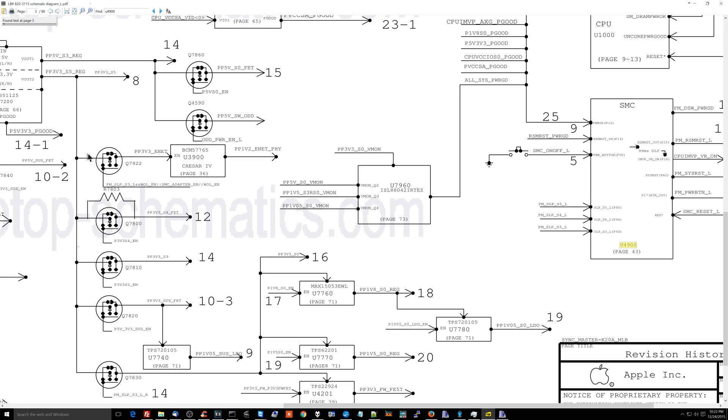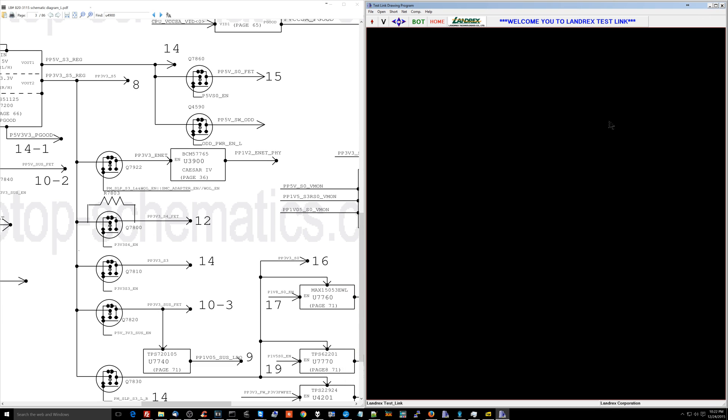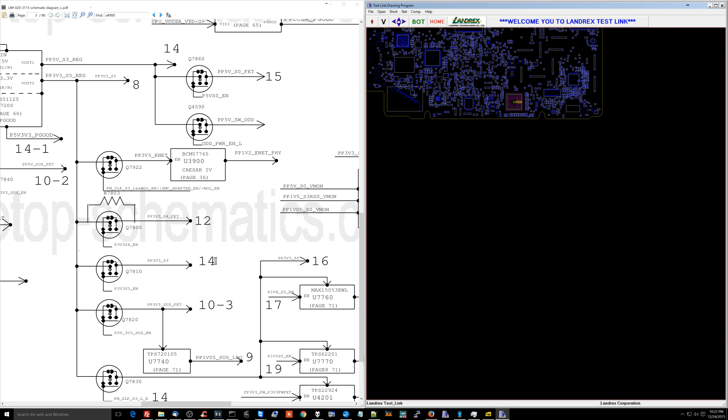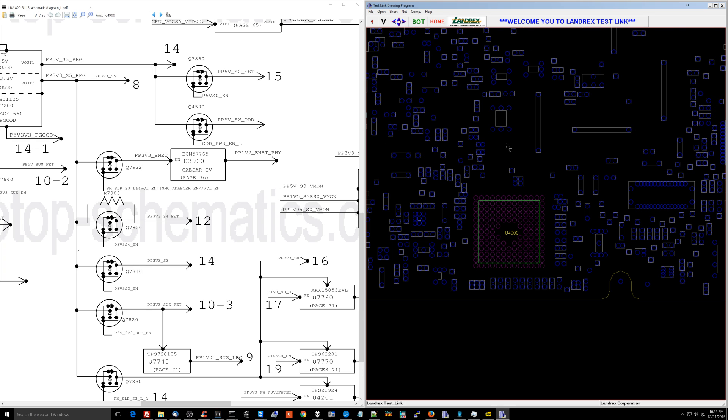So what I do is I go to where that signal comes from, and it's U4900 - the chip with over 70 or 80 little tiny mini balls, which you can only steal from donor boards that may not work because the chip was bad on them. So I replace that chip, and I replaced the SMC, and now it turns on, it works, it runs fast.